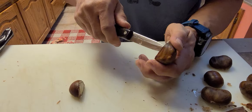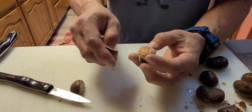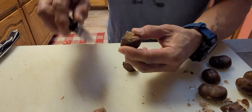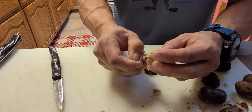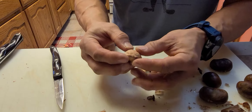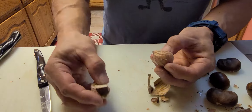Use the paring knife to help peel the outer shell off — that pops out nice. Now that we have the shell off, the hard part is actually getting this skin off from the fruit, the nut meat.